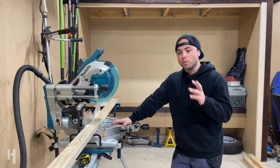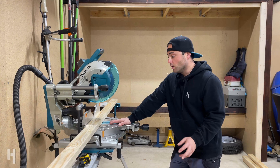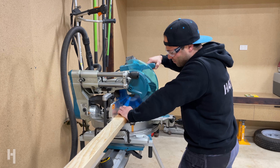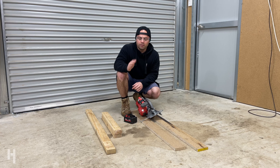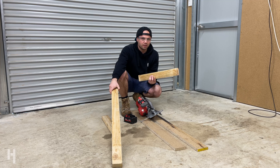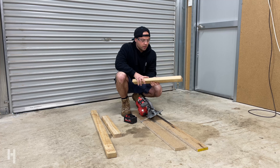First things first, I'm going to cut up all the timber I need. I've done a cutting list for this job because I've designed it all on the computer, so I was able to get all the measurements I need. I'll cut everything up first and then get into it. I've also got a couple of pieces I need to rip down — some braces and a few rails — so I'll rip those down to a nice square.